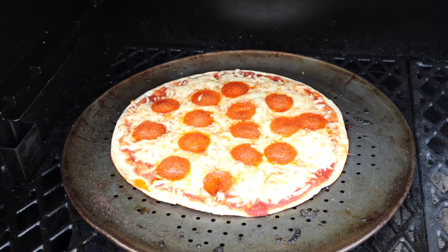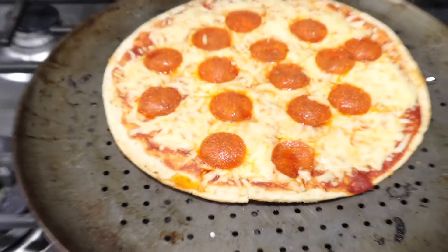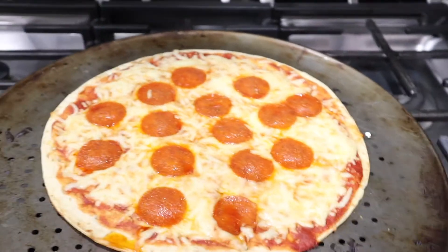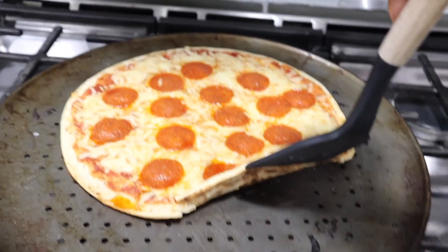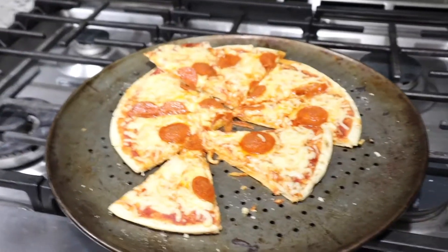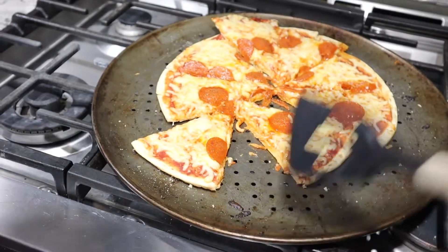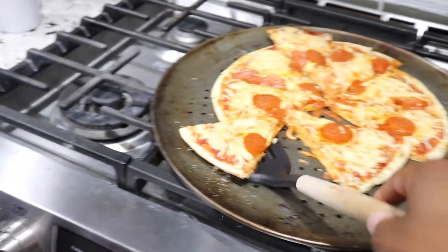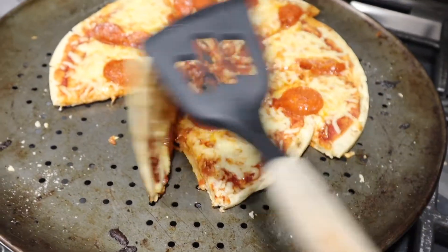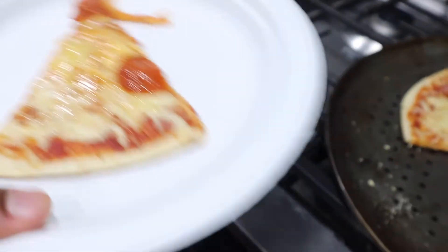It's all done. It looks pretty good to me. I'm going to cut a piece and see how crispy it is on the bottom. That's what the bottom looks like, and my son is going to let me know how good it is, so we'll see.